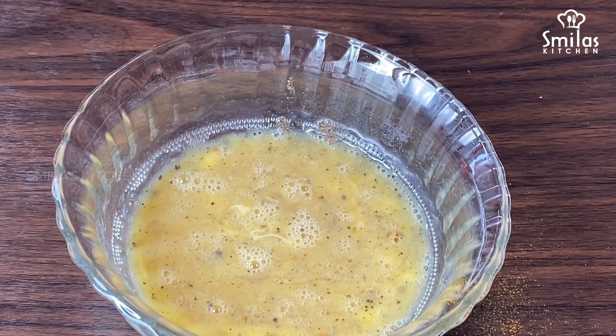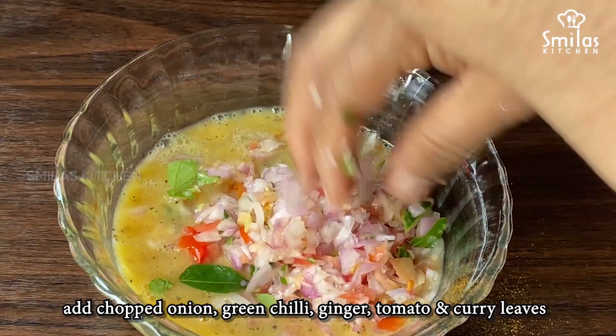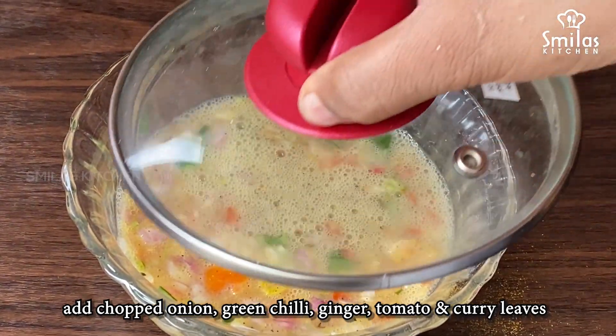We have to add a lot of the sauce. We want to add the sauce. We are going to add it in the sauce.